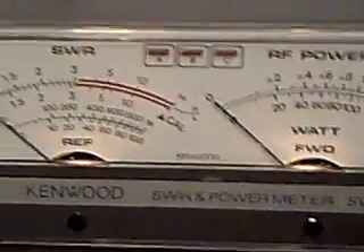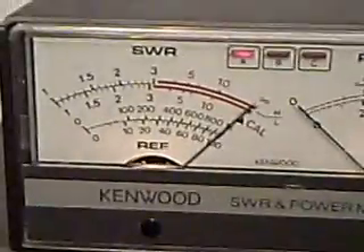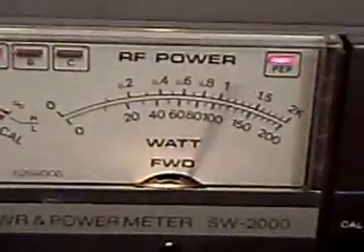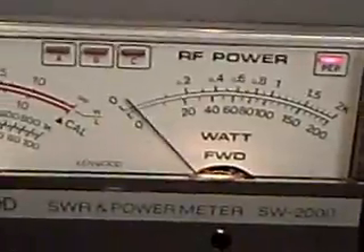Let me show you the SWR. I'll put it down here to SWR — it gives me a little bit of reading for some reason. Back up here to power. It's on the 200 watt range, and there's the 200 watt reading. That's also in the PEP position.